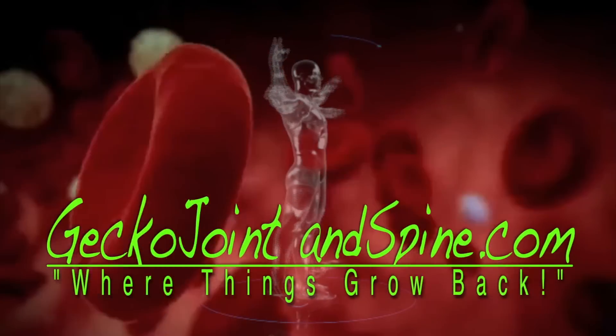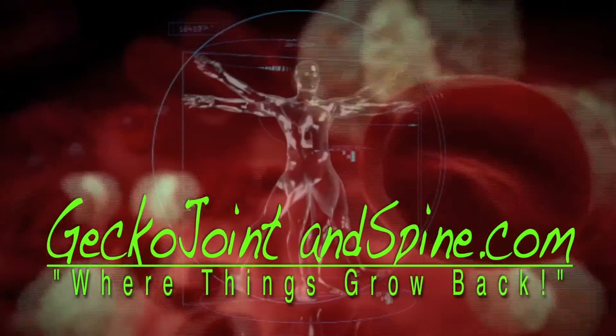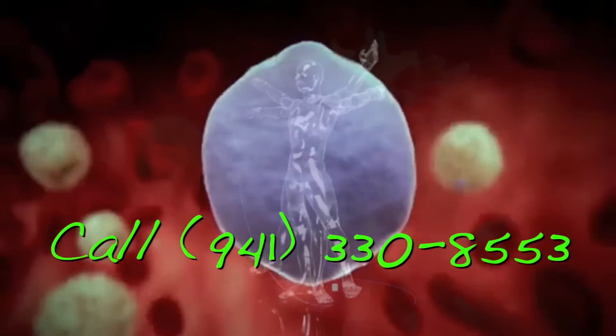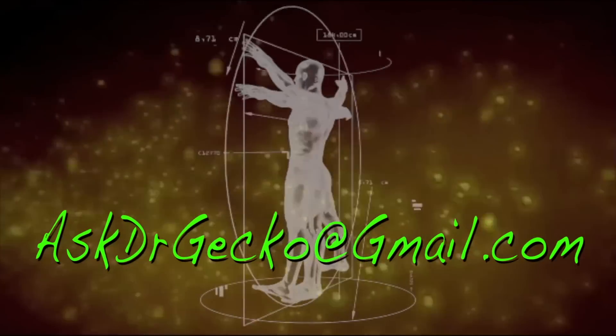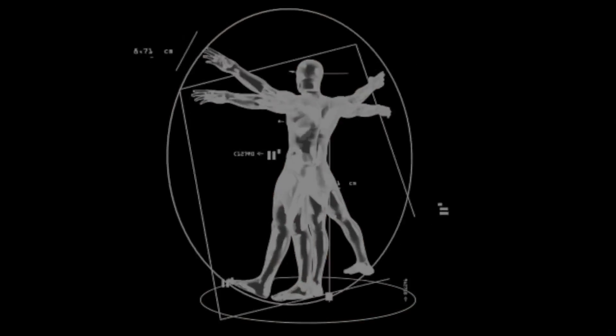For more information on PRP and other exciting regenerative therapies, log on to geckojointandspine.com, or call our office. You can also reach us by email at askdrgecko@gmail.com. Remember: if regeneration is possible, consider it to be within your reach.